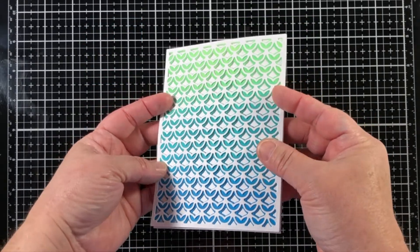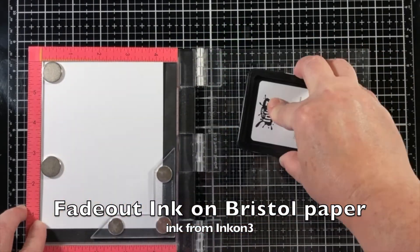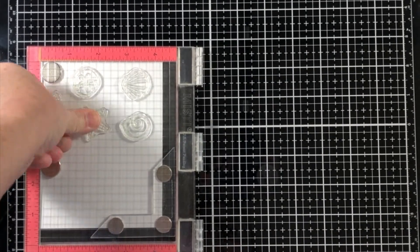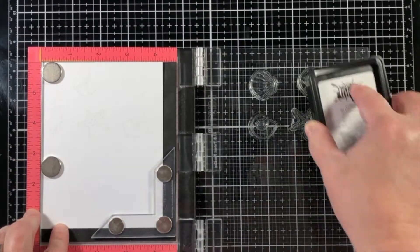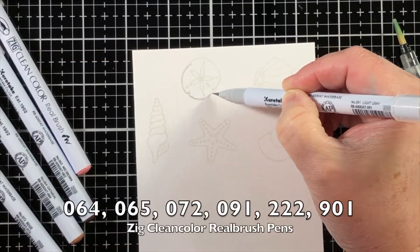Here it is together, and this looks like a mermaid tail to me, so I decided instead of a pineapple-themed card to go with a mermaid and ocean look. I really like that little mermaid tail look.